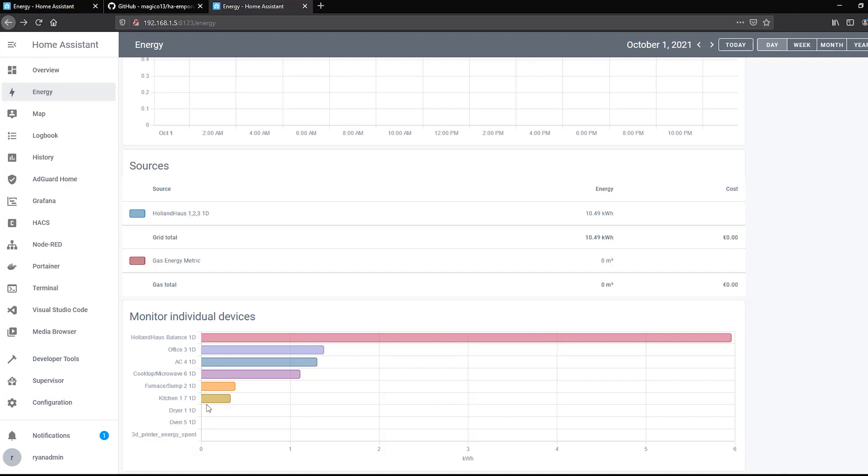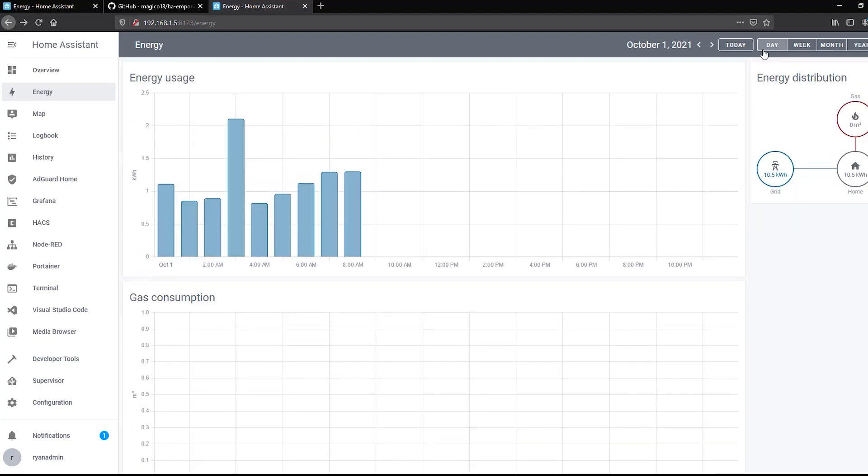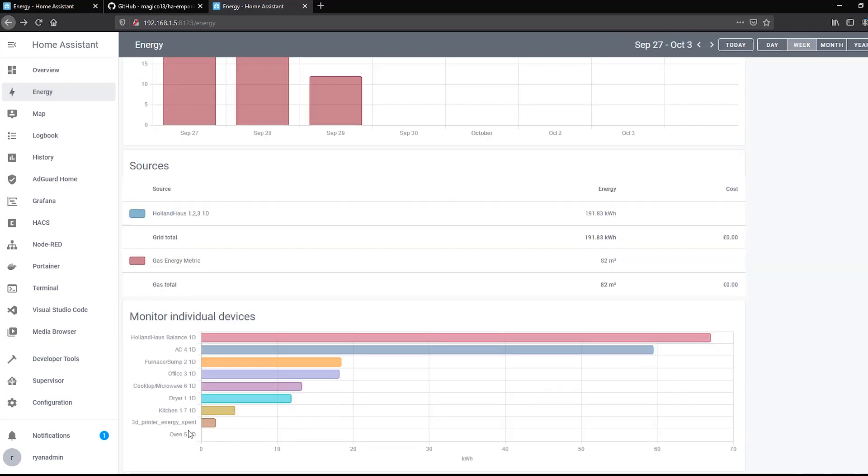You can see each of the different zones and how much they've consumed. We haven't used the oven much this week, though we did last week. I've also got a special sensor for my 3D printer showing energy consumed. In the next section I'll show you how to take a smart plug that reports in Watts and convert that into kilowatt hours for use in your dashboard.